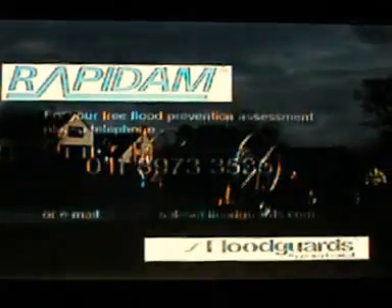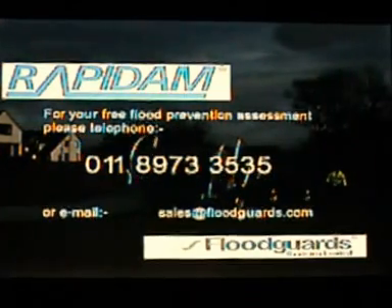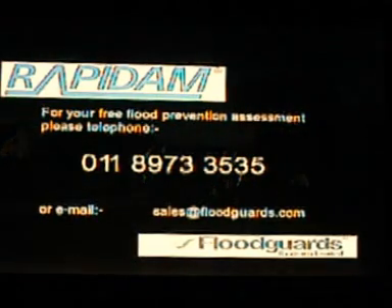For a free assessment, please telephone 011-8973-3535 or email sales at floodguards.com.